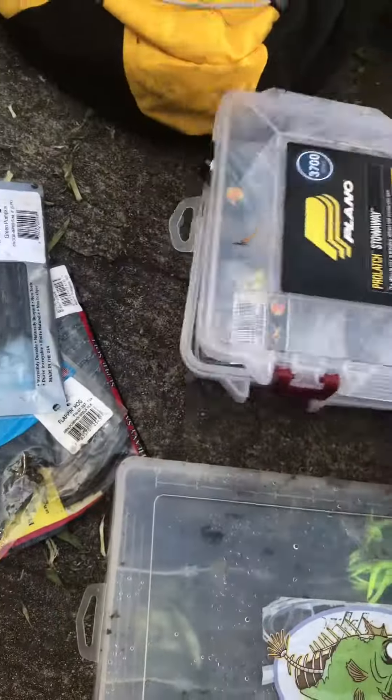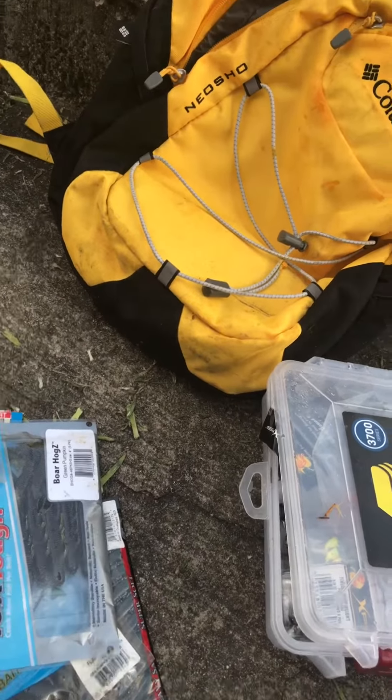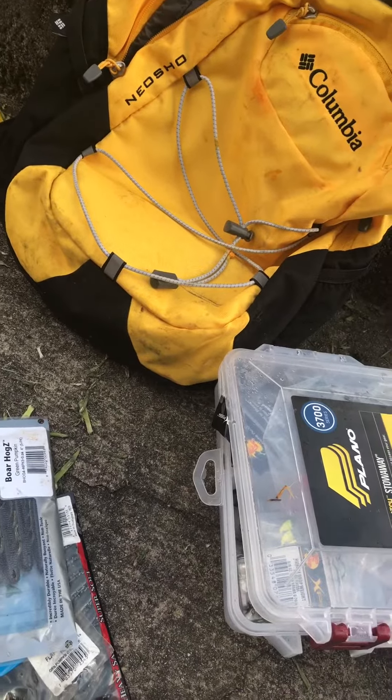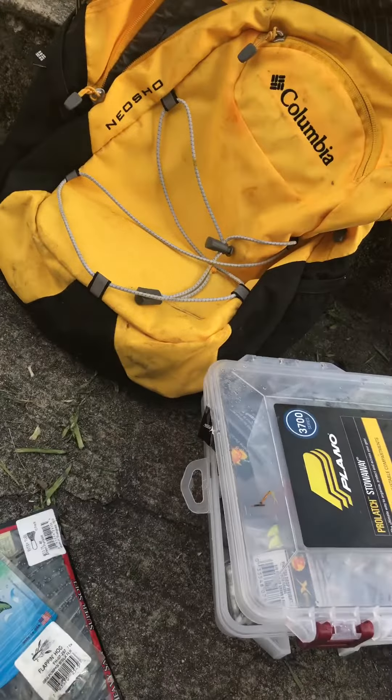It's got a lot of stuff, and this Columbia Backpack has all the pockets to help you throw all this in there and go. That's the important thing about wade fishing — being mobile.